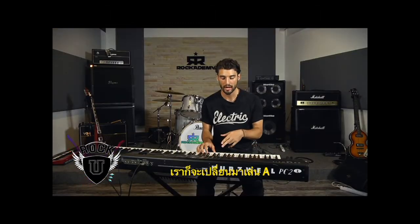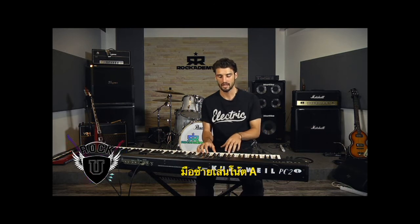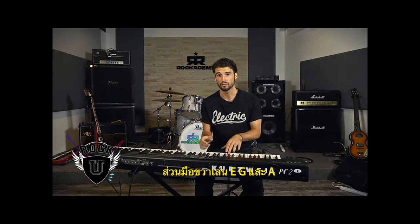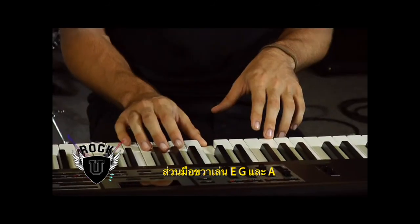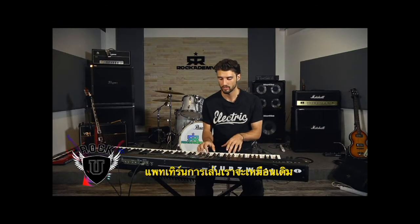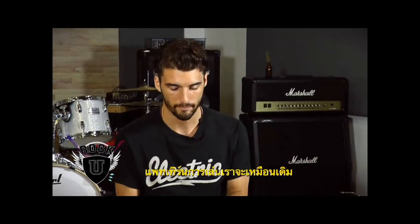And then we switch the same pattern to A. So on your left hand you're going to hit A, and then the three notes leading up to A in your right hand: E, G, and A. So you play the same pattern with your left and your right hand, just moved up to an A.